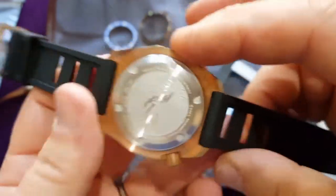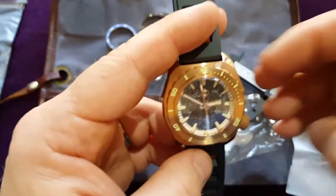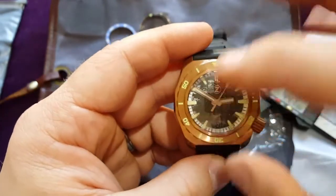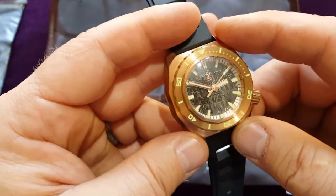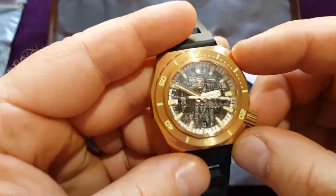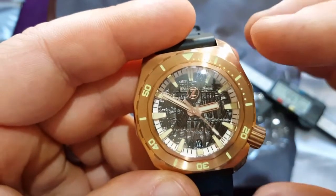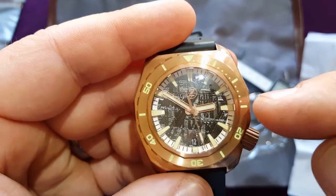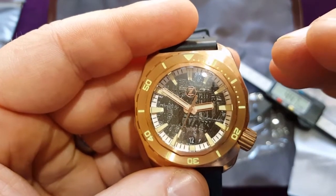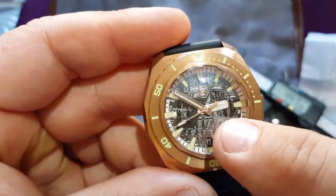Inside is the Seiko NH35 automatic movement. I'm more than happy with that movement because in my opinion for divers it's the best option — I'm not joking. It's robust, 21,600 beats per hour, and as you can see it's smooth enough. I've always liked that beat rate because you can still see each tick, but it's still smooth enough. I like it. I like these hands — the bronze one is really nice.